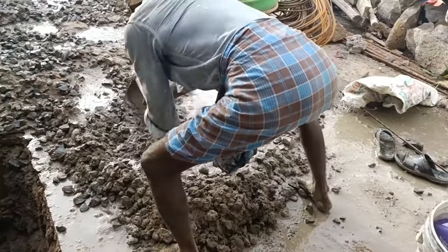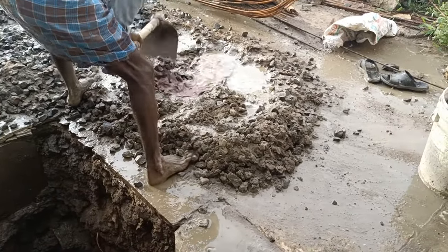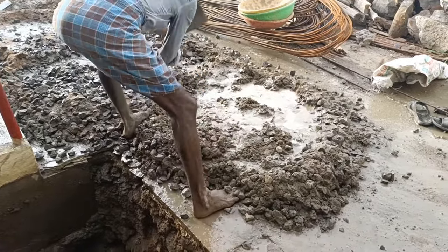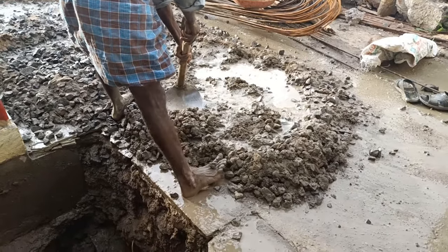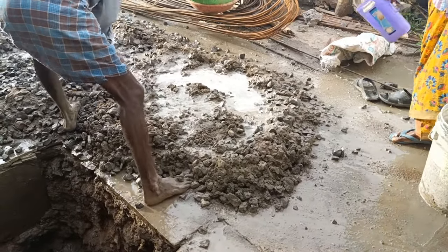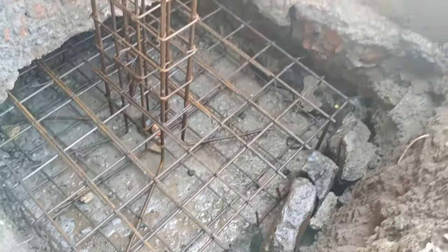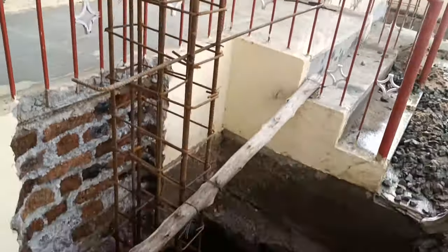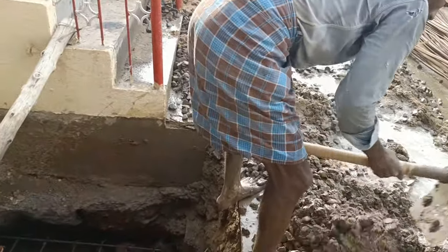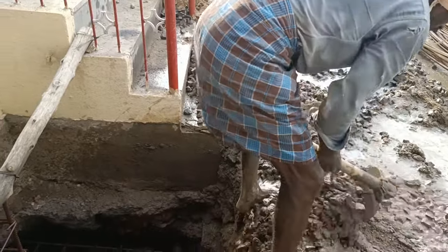We are mixing the concrete thoroughly with water and putting it into the foundation. You can just see how this person is doing it. We are adding water so that the concrete mix becomes a slurry form — only then can we have a proper mix. You can see how this person is pouring the water.